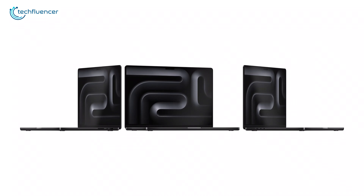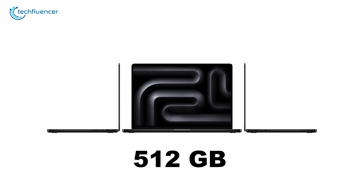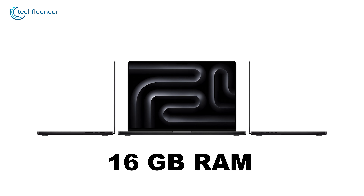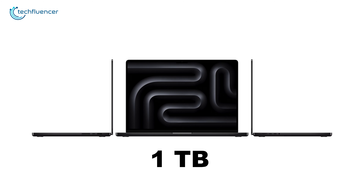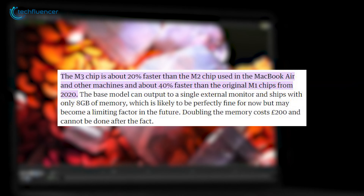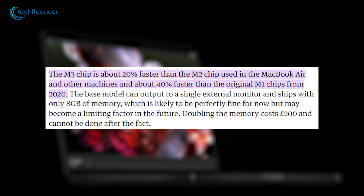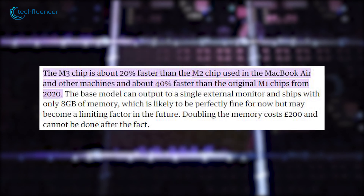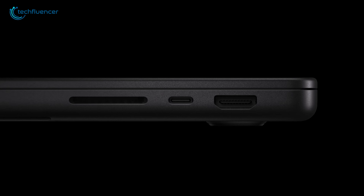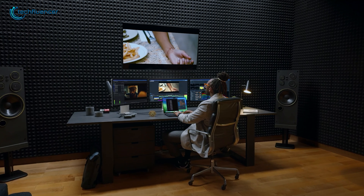The 14-inch MacBook Pro is available with 8GB of RAM and 512GB of storage, while upgraded versions offer 16GB of RAM and 1TB of storage. With the M3 chip, it's approximately 20% faster than the M2 chip featured in the MacBook Air and other models, and 40% faster than the M1 chips from 2020. The base model can connect to a single external monitor, which may be adequate for now but may become a limitation over time.